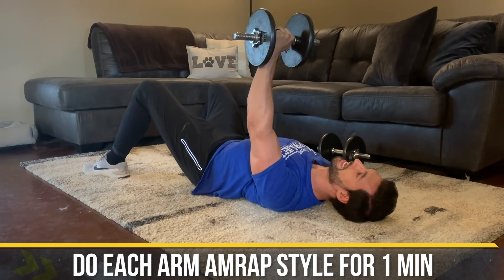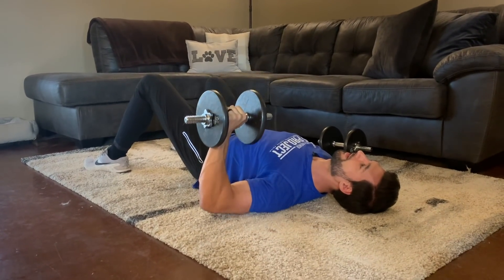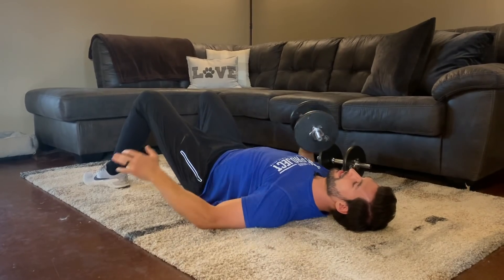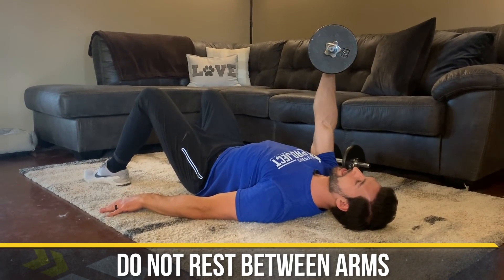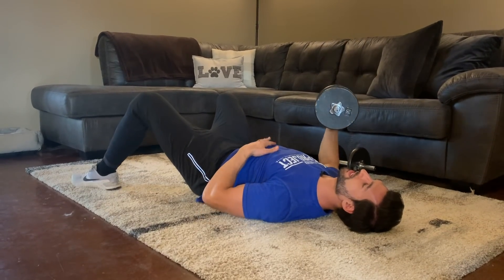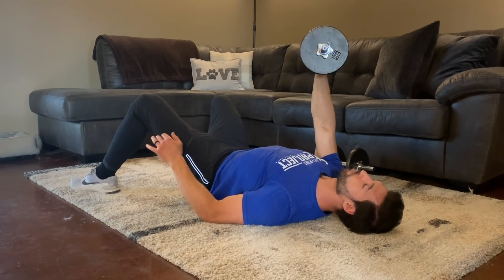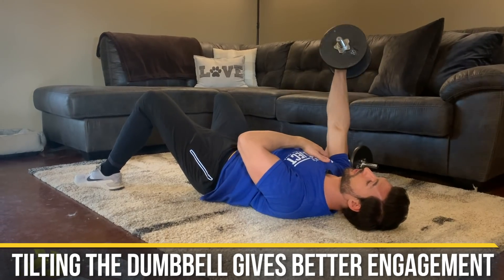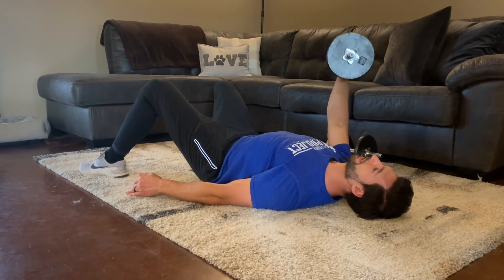We do each arm for one minute as many reps as possible. At the 60-second mark, roll the dumbbell across and immediately press with the other arm — no rest between arms. This isolates the pec, chest, shoulders, and triceps. Don't be afraid to go heavy; the heavier you go, the more core tightness and foot bracing you'll need because the load is uneven. Tilting the dumbbell back slightly adds a fly-like motion that you'll feel even more in your chest.